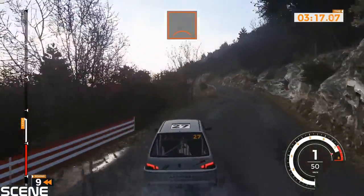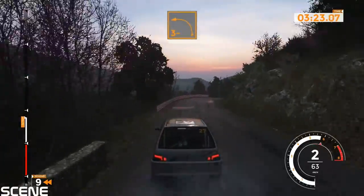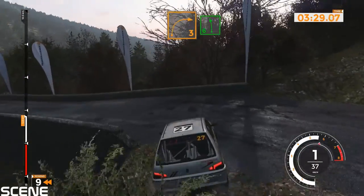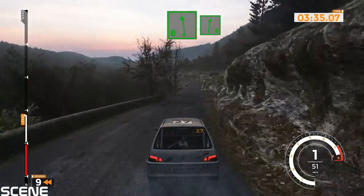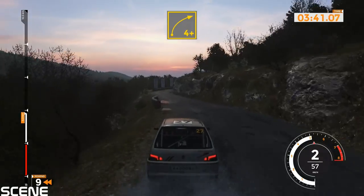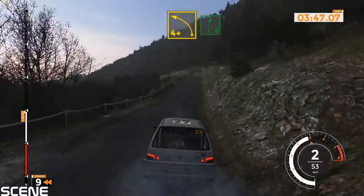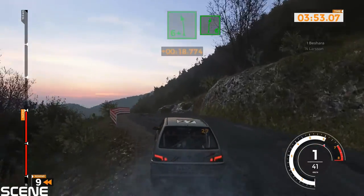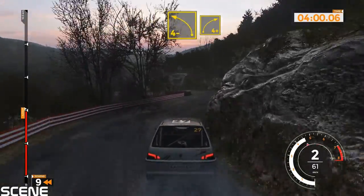Left 6 over crest. Right 6 minus and left 3. Right 3 opens, 40. Left 6 into right 6. Left 5, right 4 plus, 80. Left 4 plus over crest into right 6 over crest into left 6 plus. Right 6 into left 6, 40. Right 4 minus and left 4 minus and right 4 plus, 40.